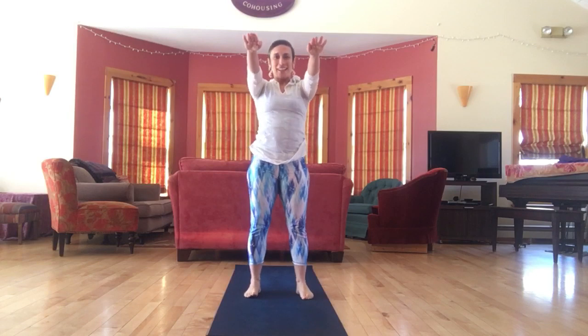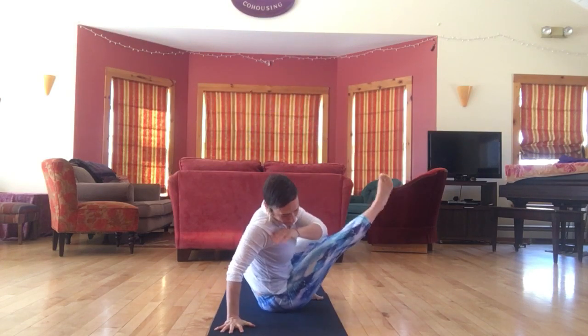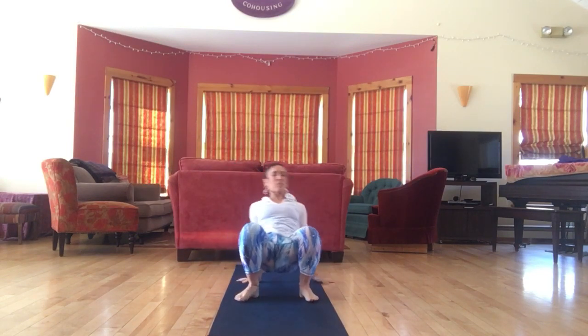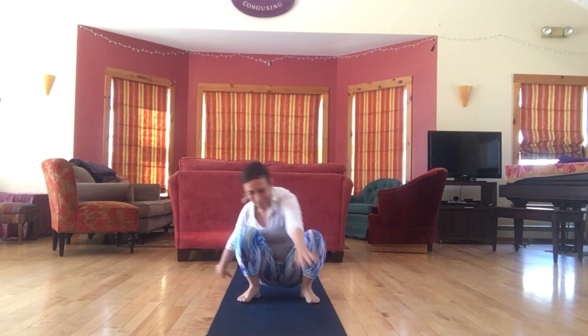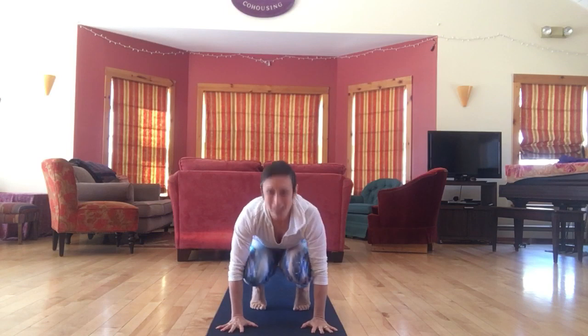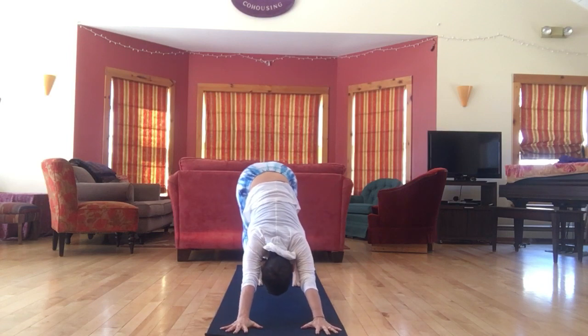Last one: squat, dip, thread through — twirly thing, twirly thing — lunges — up dog. And then if I were gonna finish, I might finish with a down dog.